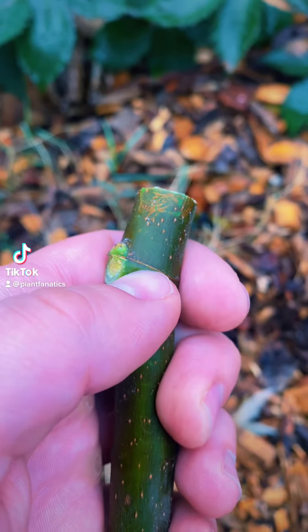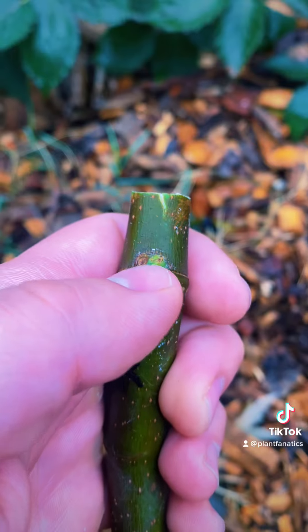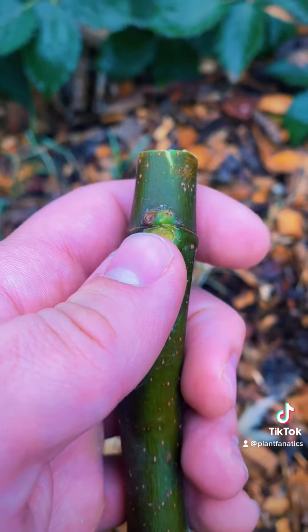You have some fig cuttings and now you need to orient them so you know which way is up. That little dot right there is called a node and you want that to be above the line that goes all the way around the cutting.